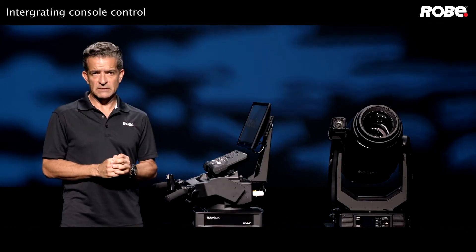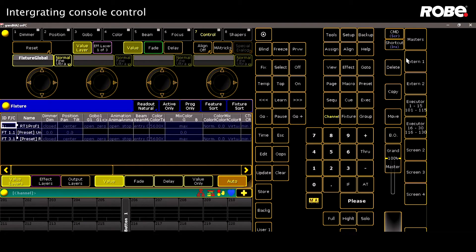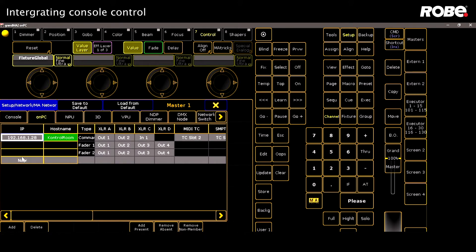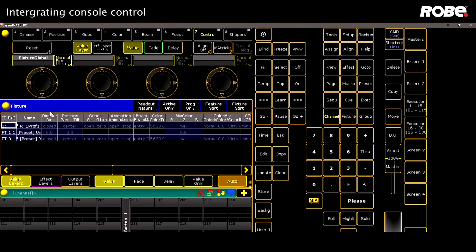Now that's it for the base station settings. Let's go over to the console and confirm our network settings there. First, let's go to Settings, then Network Configuration, and confirm our IP address is in the 192 range. We've already patched our T1 to universe 1.